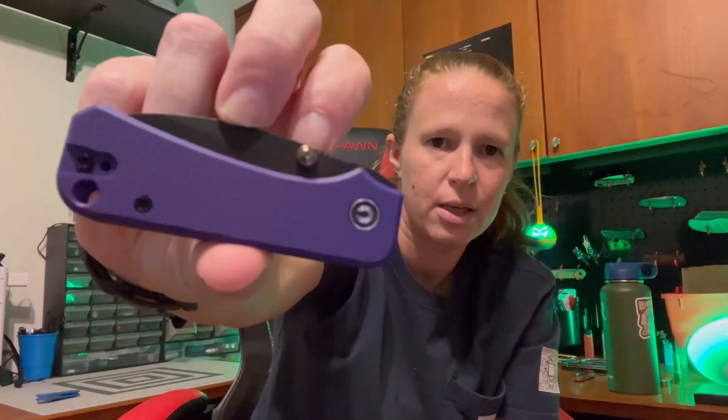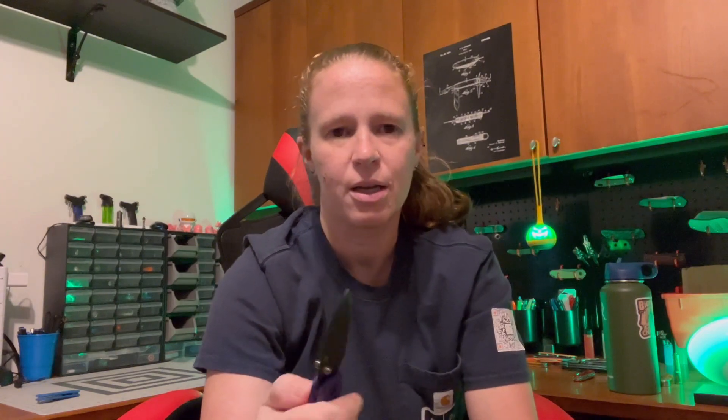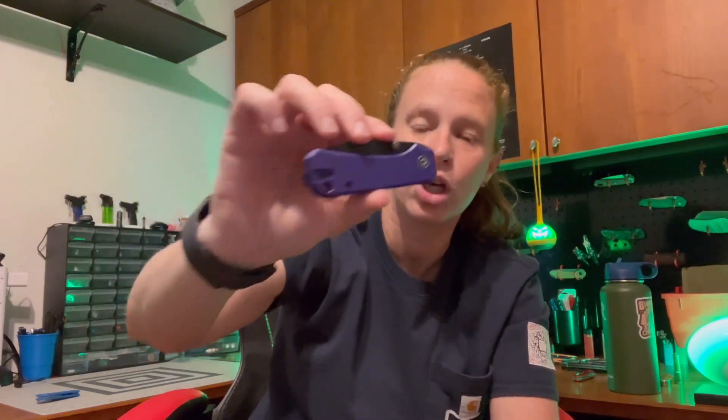A lot of people actually prefer the Baby Banter — it's just a really good knife, great size and weight, and it really does disappear in your pocket. This is one of the first purple knives I got, and that purple and black is a great combination. This knife you're going to find around $55 to $65 — $59 is pretty common. For the price, you are definitely getting a lot of knife and good quality.